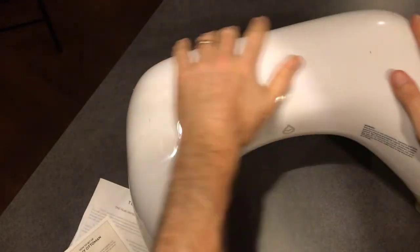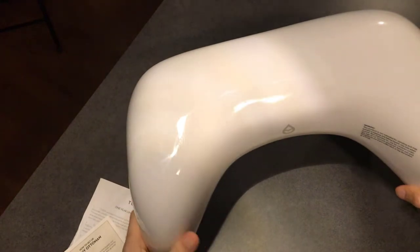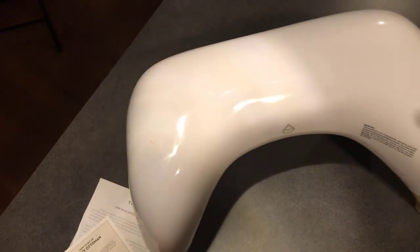It's got this nice rounded surface. It's glossy, nice and soft. Let's go ahead and put it into use.